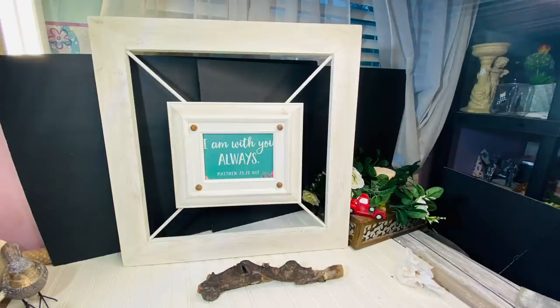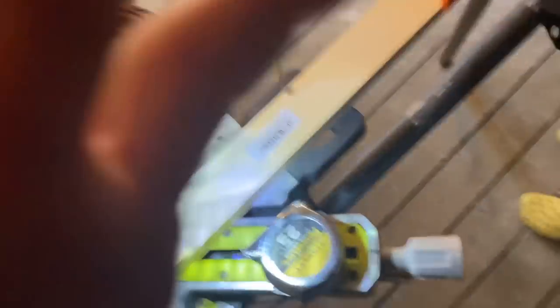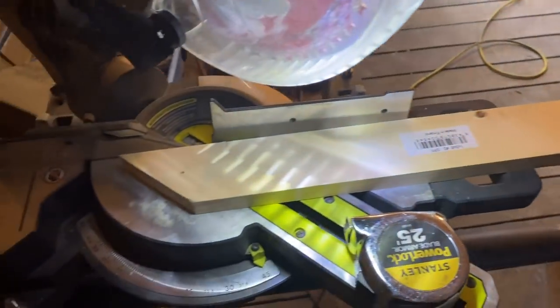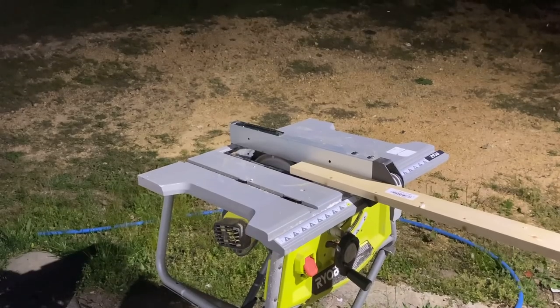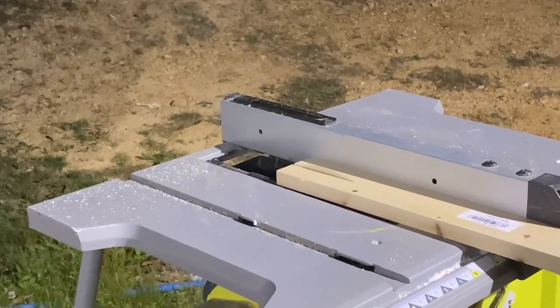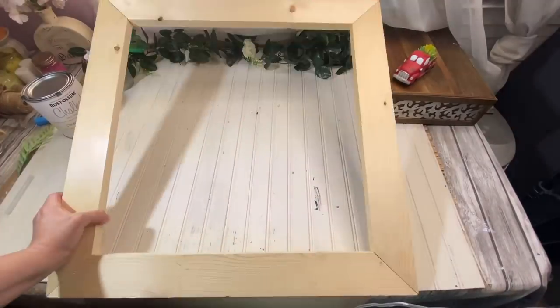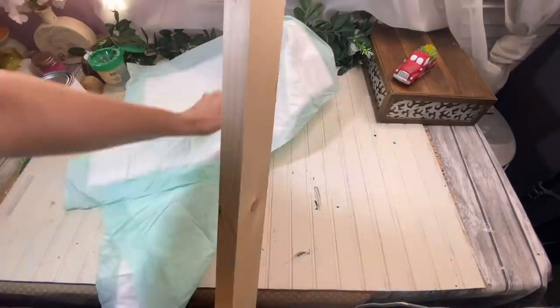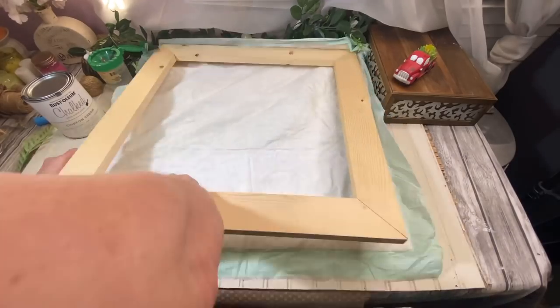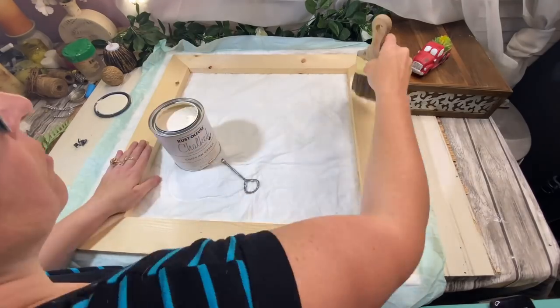In DIY number two, we're going to make a 20 by 20 wall decor. I purchased a 1 by 6 board at Lowe's and we wanted to make the ends slanted where they come together — that's what I'm doing here, cutting the slants in my wood. It was a little bit wider than we needed, so we shaved it down the middle and cut it into four pieces. I used small brad nails and wood glue to put it together.